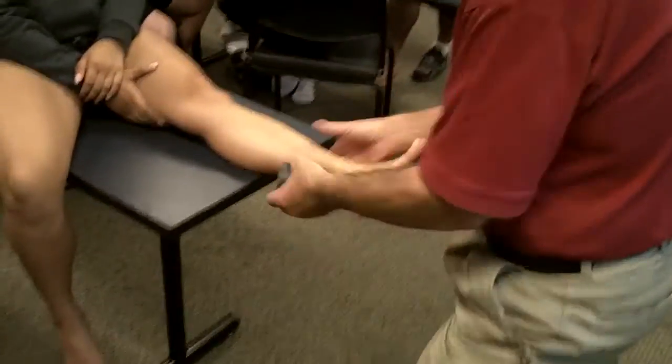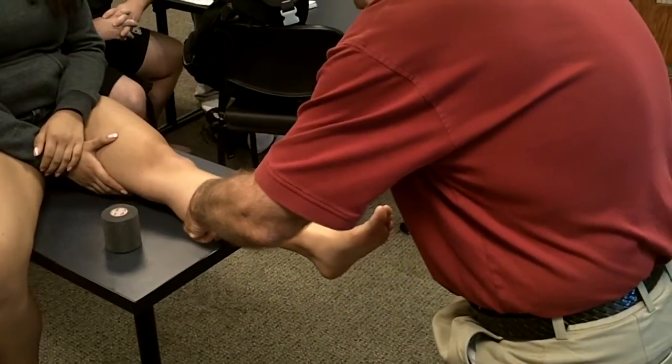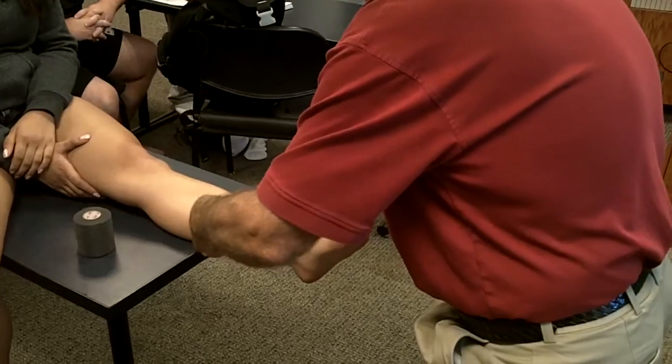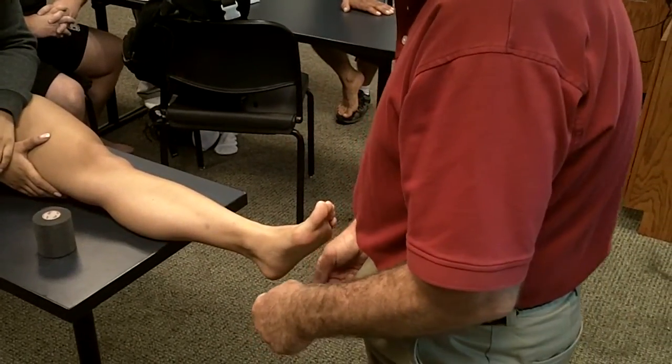We're going to do our exercises. We're going to spray well so it's sticky. She's got a nice calf muscle and you can see right where it tapers. We want to start our anchors at the musculotendinous junction.